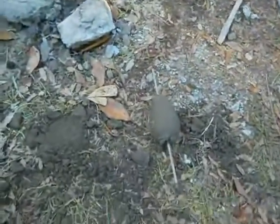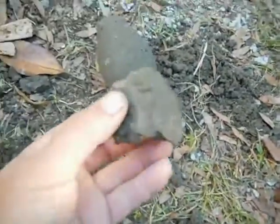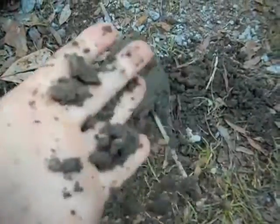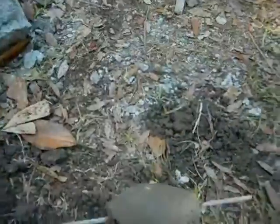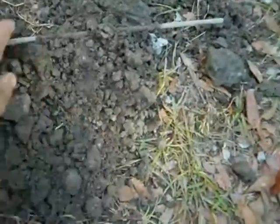We have a situation that I have never seen before. We had some concrete that failed completely when we were making a baluster. For some reason it just didn't want to hold on. I'm not sure why that is, but I've never seen concrete do this before, so it's brand new to me.